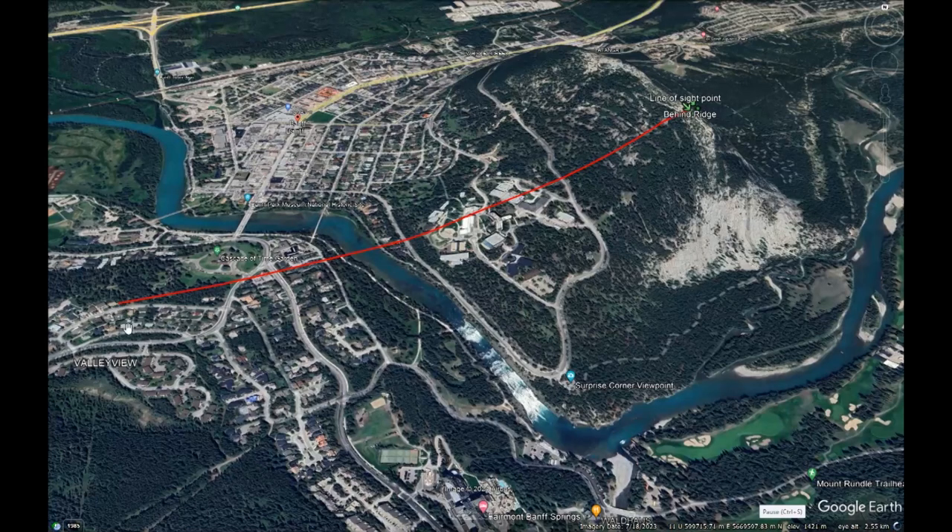I took off and went for a walk up Tunnel Mountain and ended up on the facing side of the valley, which is a distance of about 1.5 kilometers or one mile between these two points. I did a test which was line of sight between these two points to see what type of reception we would get. And I got a pretty clear signal of 5 by 5, both back and forth.